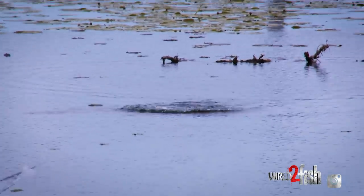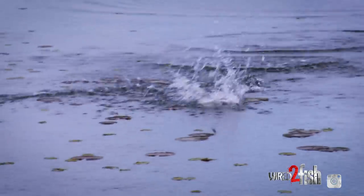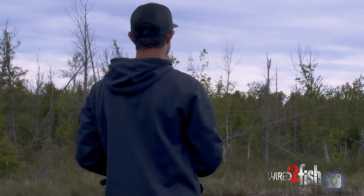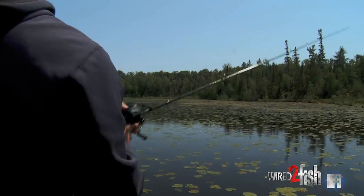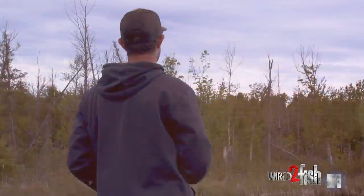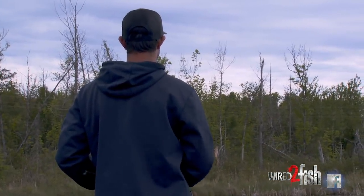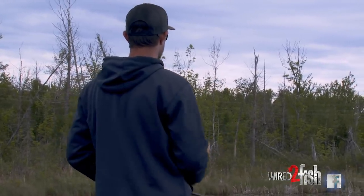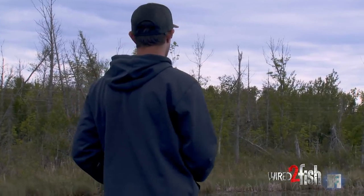When you're fishing on top like this with a frog, you want to make long casts. You're covering a ton of water with the topwater. In this area, I can cast pretty much 360 degrees, and a bass can come out of nowhere — it can come out of both sides, it can come at the very end of my cast. So I'm just combing around with this frog, covering water and trying to expose any nearby fish to this bait.